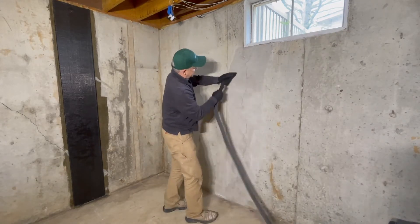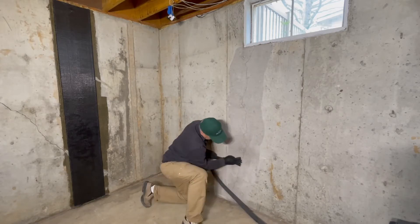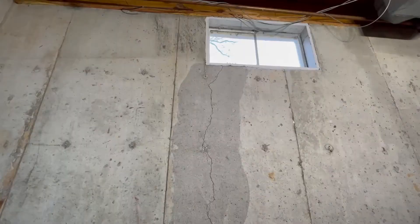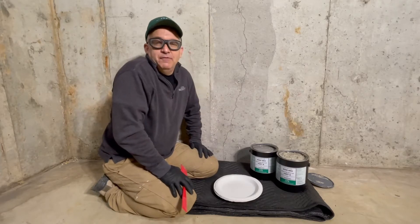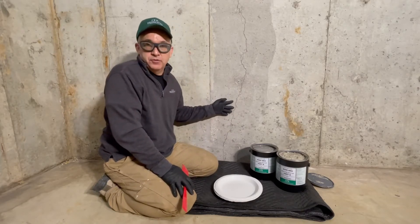After we have profiled the surface, we vacuum our work area to remove any dust to get maximum saturation with the epoxy resin. At this point, do a visual inspection to identify if there are any low areas or voids. Fill the voids with number 500 structural epoxy gel. Mix what you need to fill the voids without over-spreading the gel, as we want as much concrete exposure as we can.